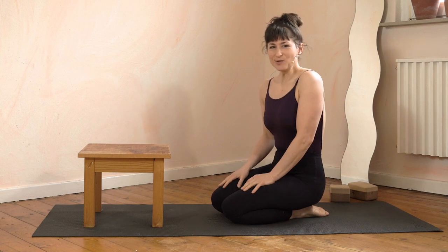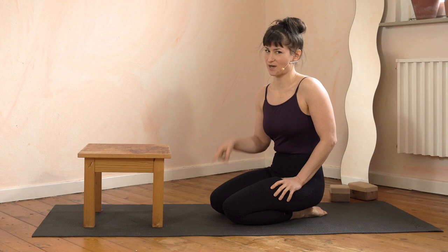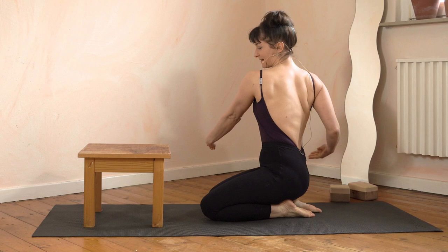Hello! This is Natalie, your favorite handstand teacher, and this video is about how to round your back in a press. I'm wearing my extra nice open back top here so that you can see every single muscle in my back working on the round back.